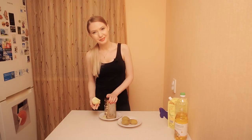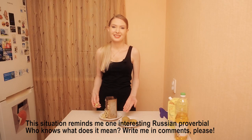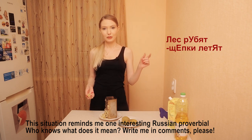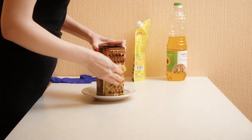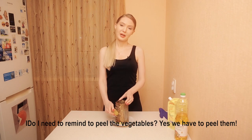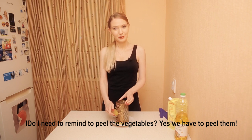And now grate the potatoes and apple into two separate bowls. Oh, such a wonderful sound! Do you need a reminder to peel the vegetables? Yes, we have to peel the vegetables.